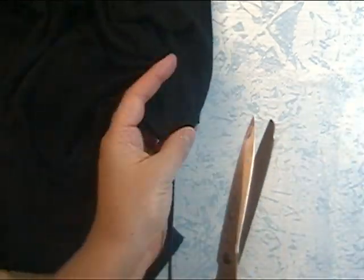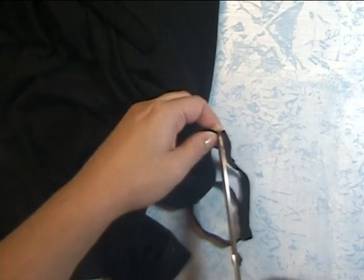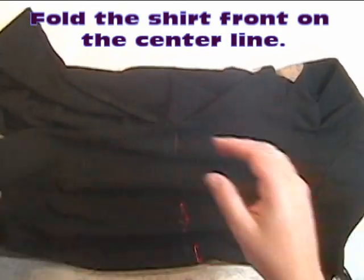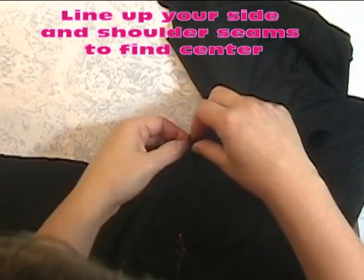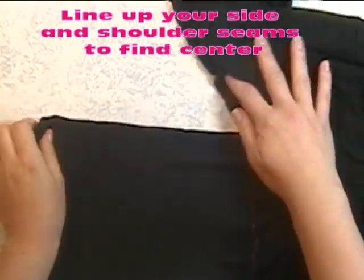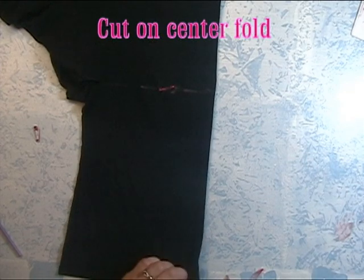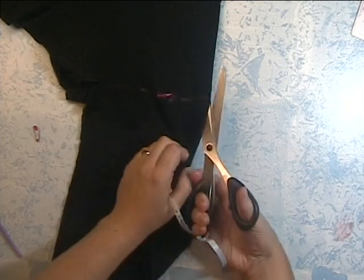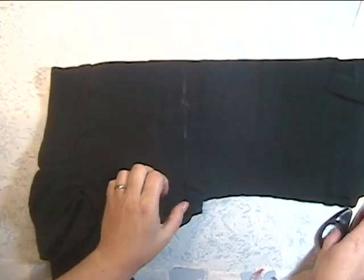Cut only up to the bust line mark, and do this on both sides of the shirt. Next, you want to fold the shirt in half to find the center of the shirt front. You can do this by lining up the side seams at the bottom and up in the shoulder area, then cut on the center line on the fold. Since my shirt has a little decorative neckline, I'm only cutting up to that part, but you can cut all the way up if you wish.